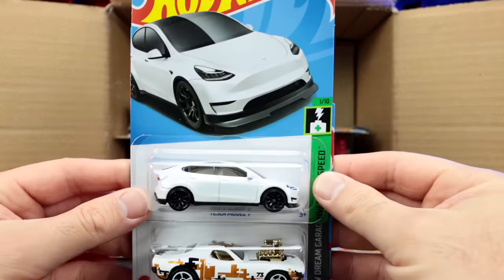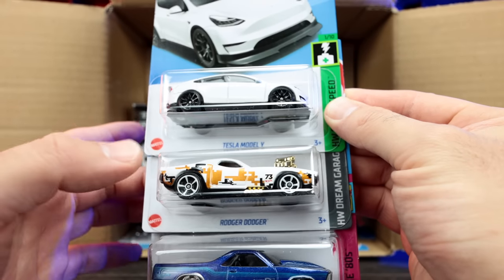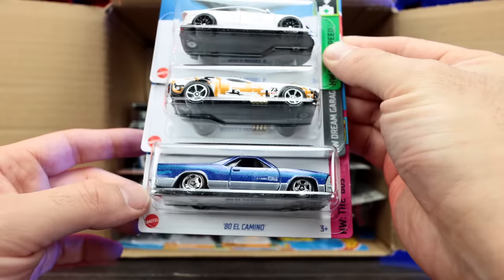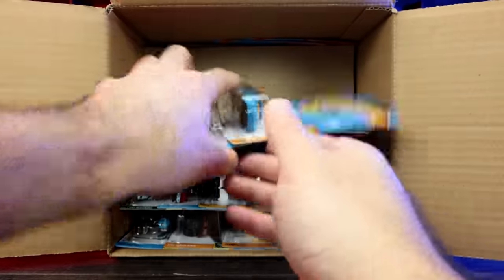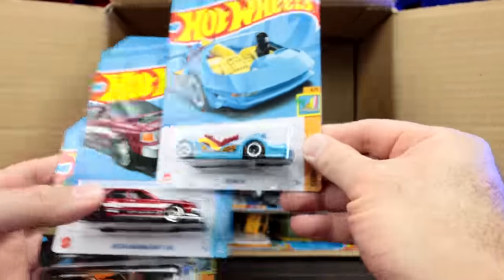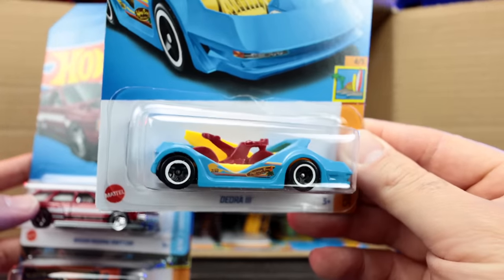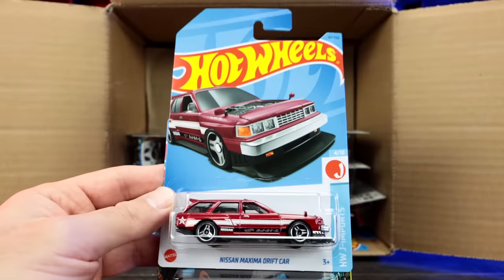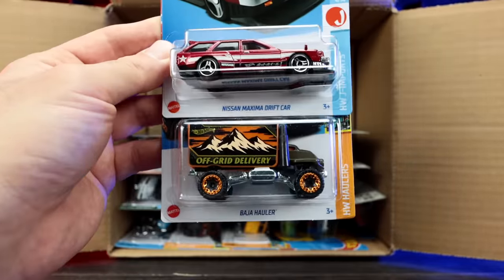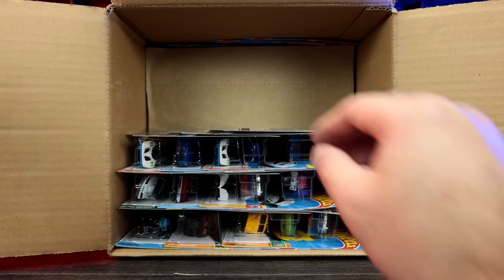The Tesla Model Y — we saw that in the previous case. The Roger Dodger, also from the previous case. And the 1980 El Camino. Then a cool new recolor of the Deora 3 — check that out, a nice looking blue with some interesting wheels. The Nissan Maxima Drift car and the Baja Hauler — some good cars so far in this case.